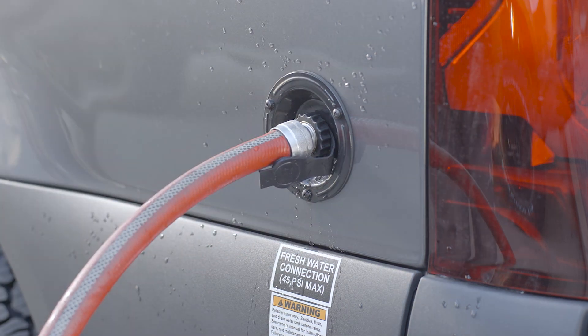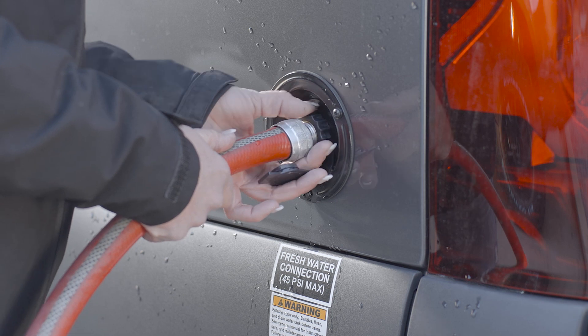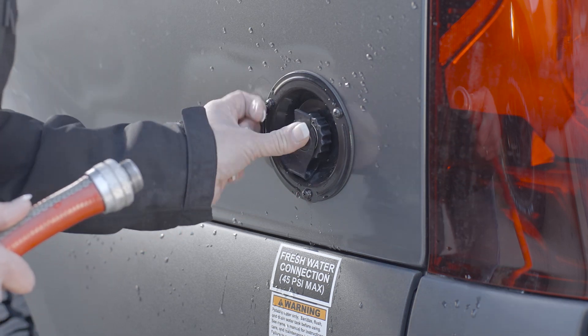To disconnect from city water, turn off the city water supply. Disconnect the city water hose from the vehicle. Replace the city water connection cap.